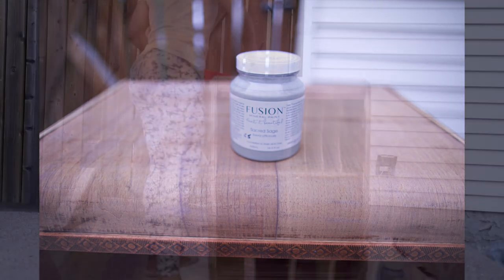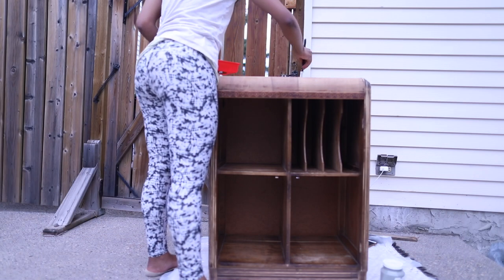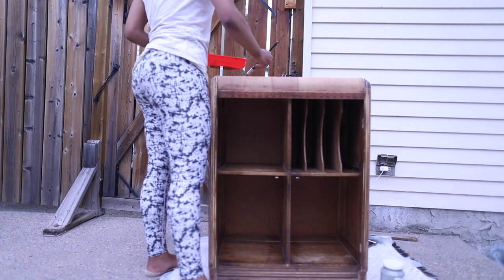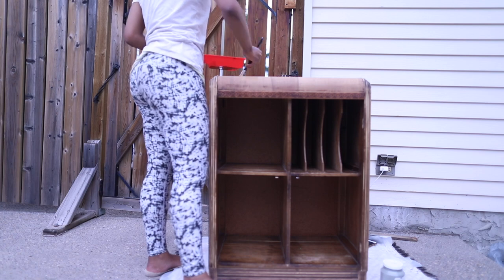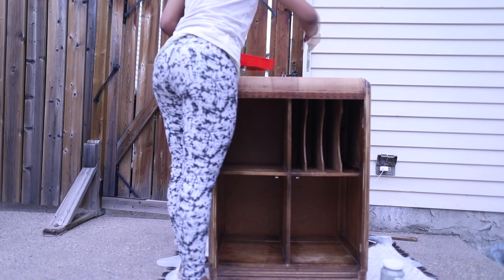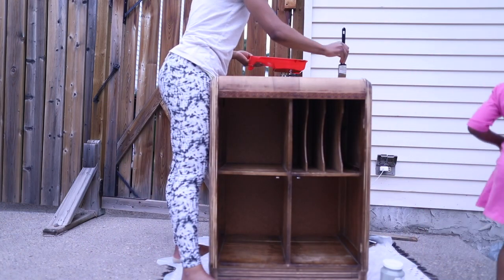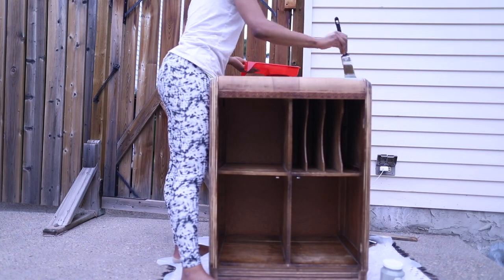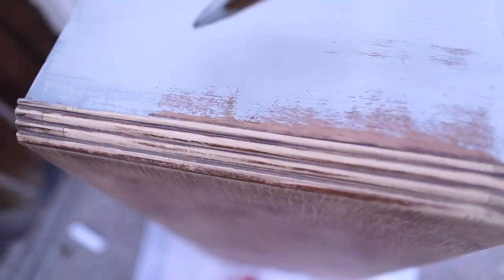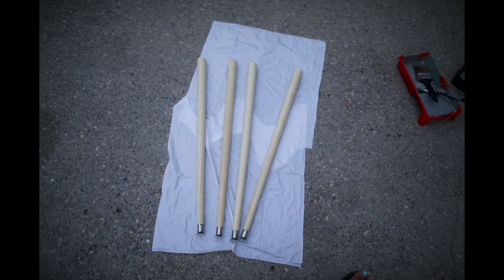When all of that was done it was time to paint. The paint I used is Fusion mineral paint in the color Sacred Sage — it's a very pretty sage color. This paint, from my research, is made for these types of projects, so it gives you really good coverage. That's why, like I said, I didn't need to go all the way down to the bare wood, because this paint gives you the coverage you would want and need for this type of project.